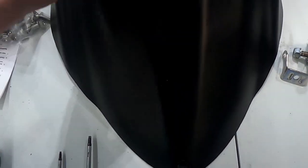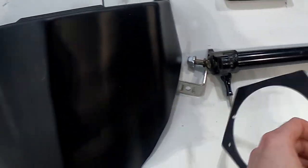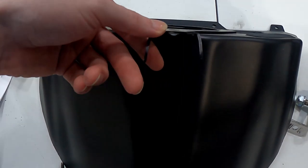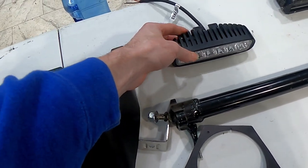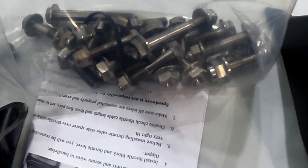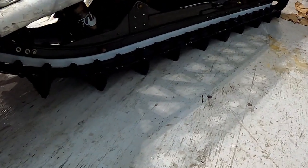I also have a headlight delete that I'll be installing soon, and I have the light bar mount that holds this light bar. Still waiting on some parts back from the powder coater so I can install my titanium bolts. I have another set of arms for the suspension up at the powder coater right now that are getting done, but that'll be next week before I get those set.